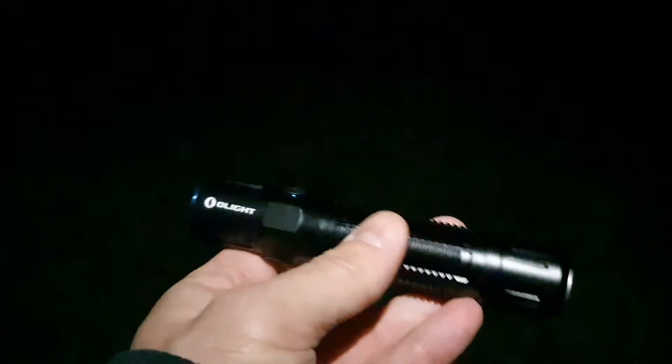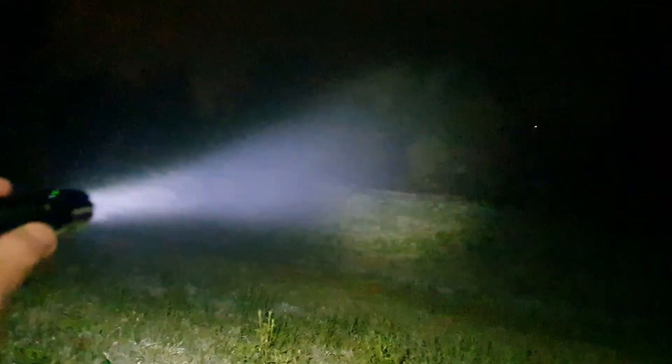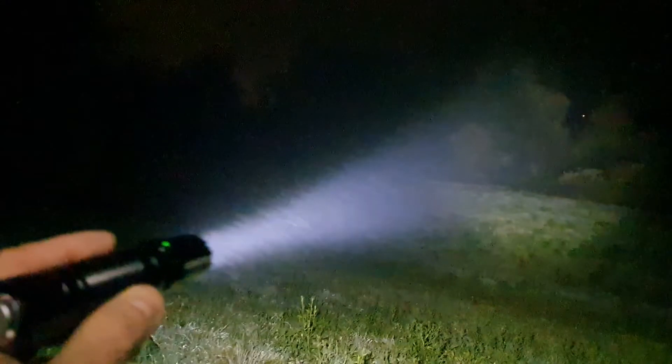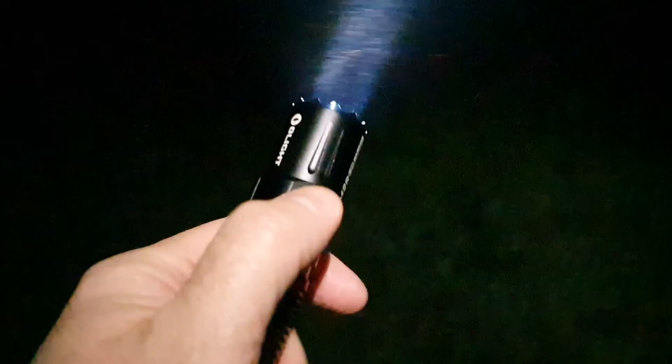Olight probably provides a charger solution as well — I'm going to take a look at their chargers too. There will be more Olight products I plan to present on this channel in the future. Now we're going to take a look at the beam shot. A quick press to max gives you the full brightness constant on, and as you can see we have a very good beam distance — somewhere between 250 to 300 meters.